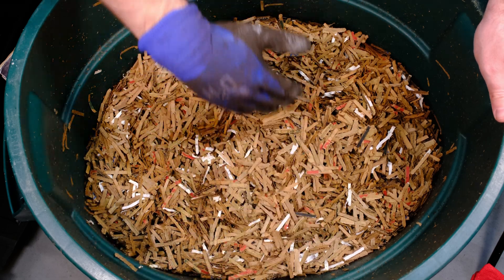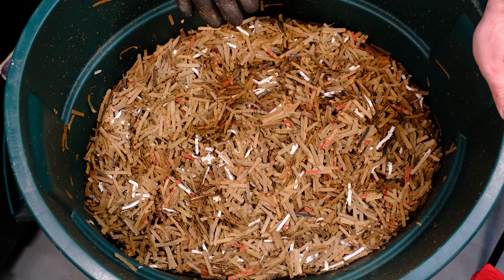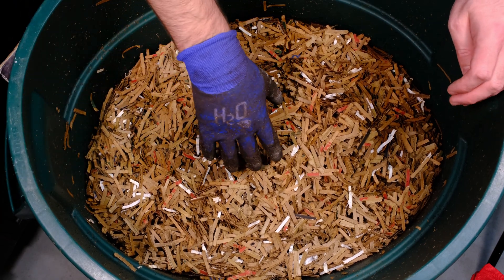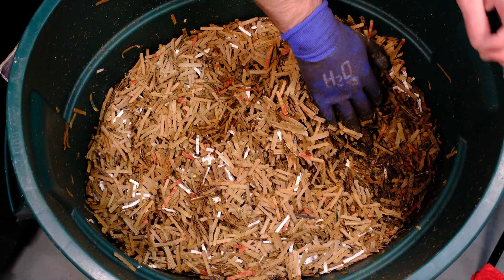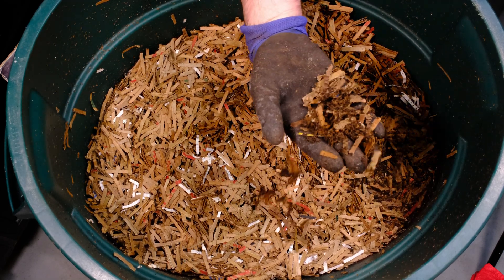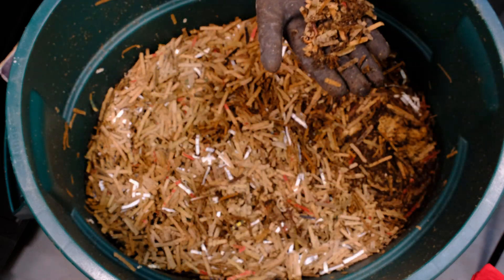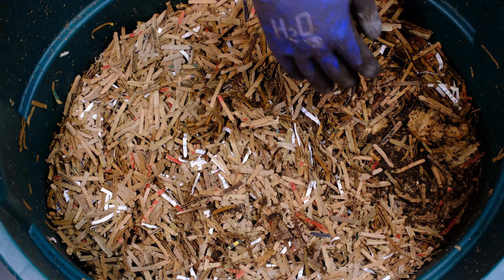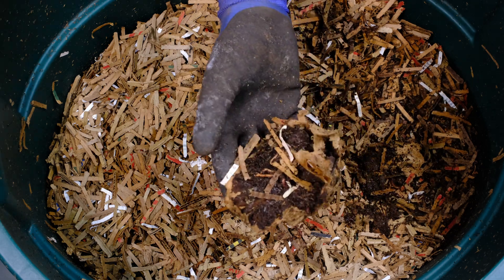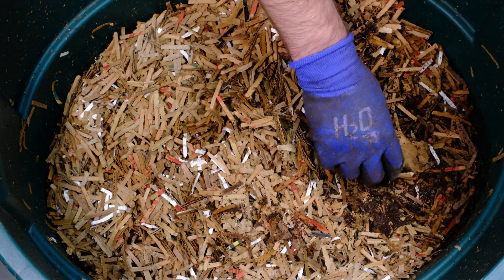One thing I want to point out — the bin is oblong, not a circle anymore. That's because of the weight inside and because I sometimes stretch it when pulling it out. We already see worms right on the surface over here. I can feel coffee grounds right here, so the worms are probably migrating towards them, which is normal, though coffee grounds can sometimes take a while to break down.